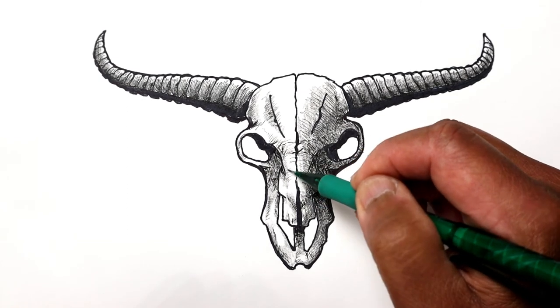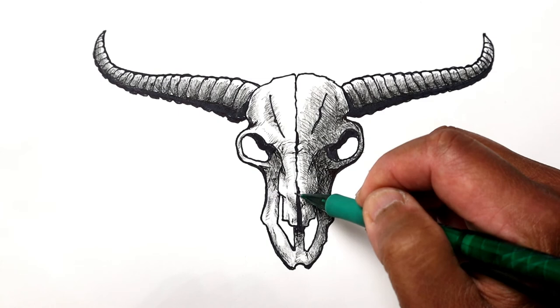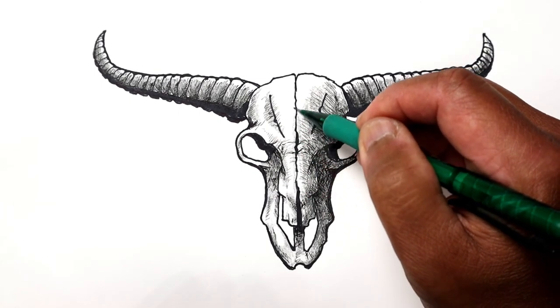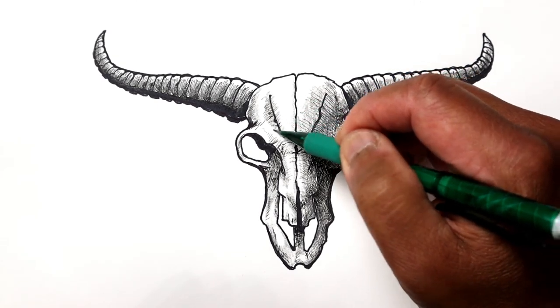Like right here, just on the left side of this section, and then maybe a little bit on the center section here, and that'll immediately give it more of a three-dimensional feel and give it more form.